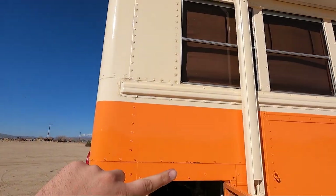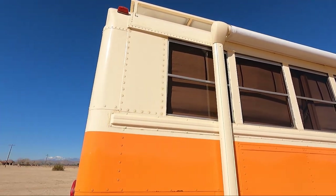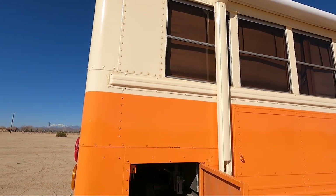We did the same thing on this side — moved the cold air intake and then put the new window and paneling up there. We think it turned out pretty good.